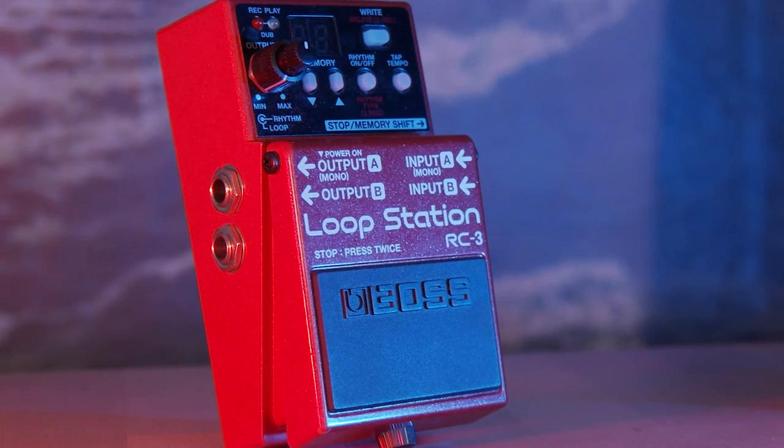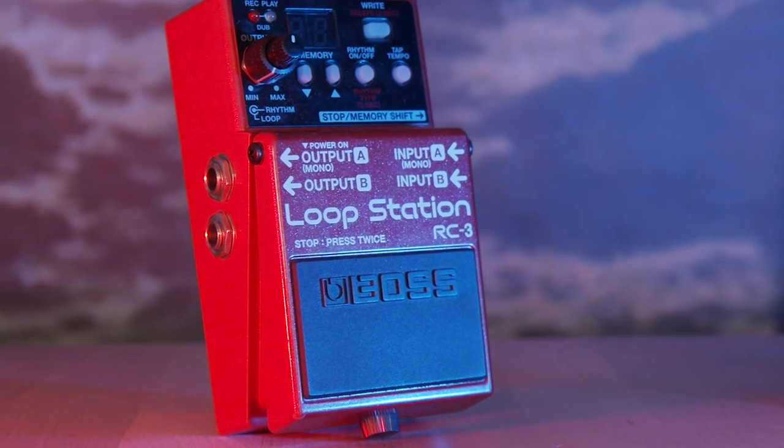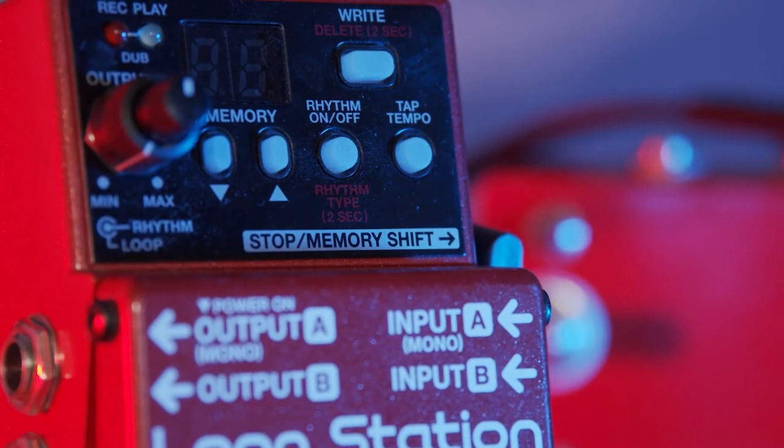The Pulse RC3 is a compact stereo looper with 99 memory slots, rhythm tracks, auxiliary input and USB storage for audio files. Besides the stereo input and output jacks, there's the stop and memory shift input jack.